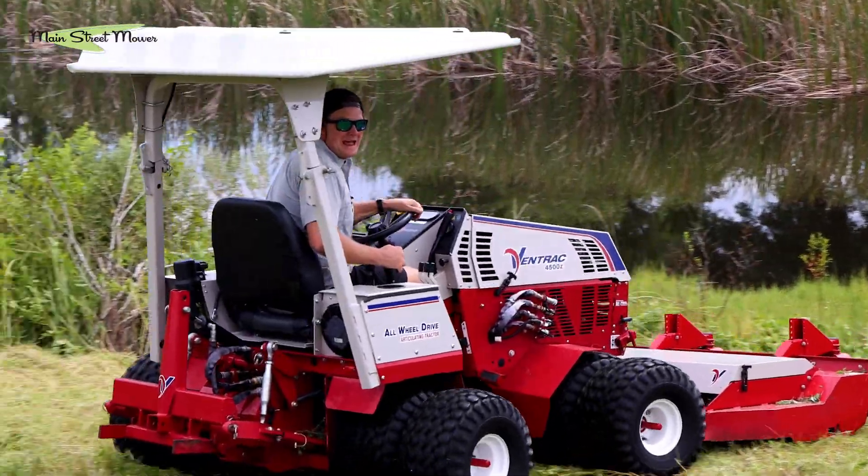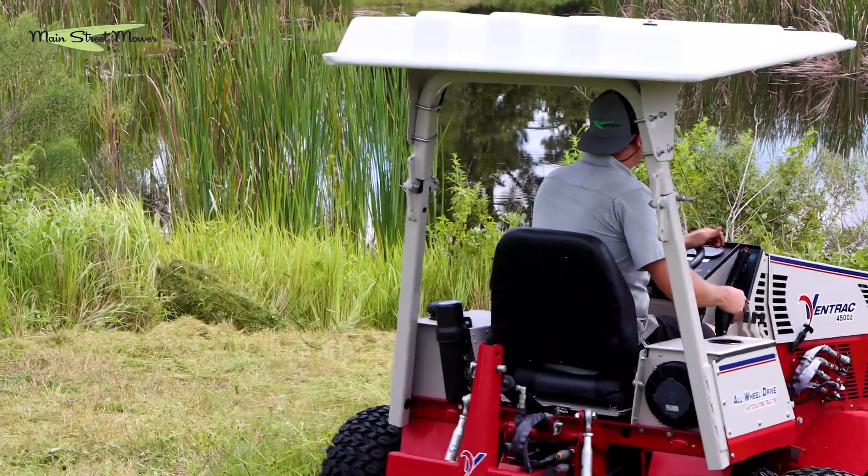I don't think Spider-Man has this much traction. This thing is not getting stuck in the grass!